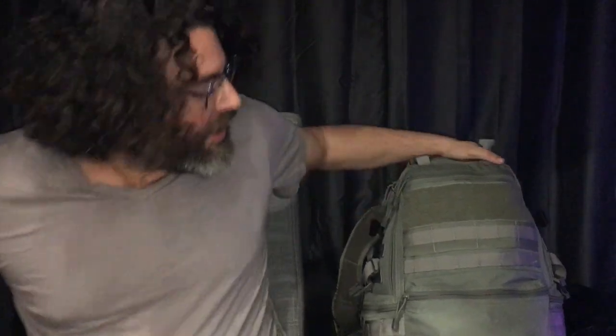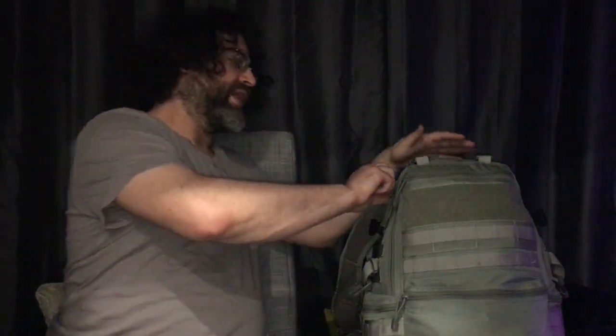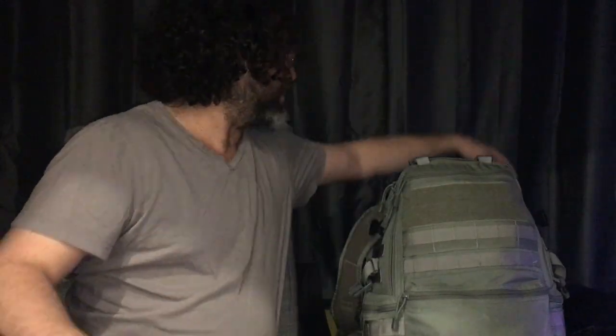Hello, this is Clayton Weiss with mindofitsowndesign.com. Today I'm going to be showing you the contents of my emergency bag. I think of it as an emergency bag — you could also call it a bug-out bag, get-out-of-town bag, whatever. Sometimes they say have three days of food and water, but I'm going to go through the contents of this bag and show you what I think is the most important equipment to have.